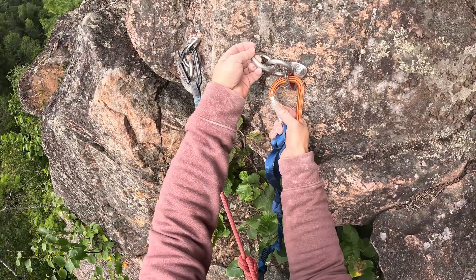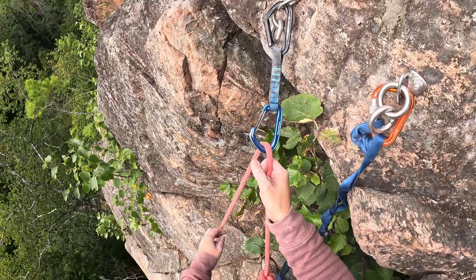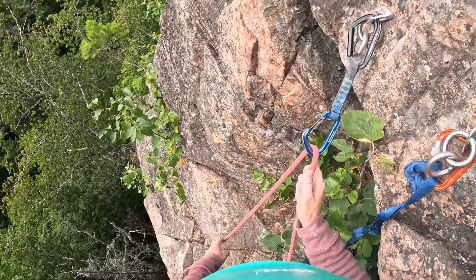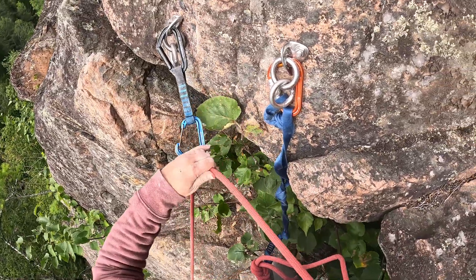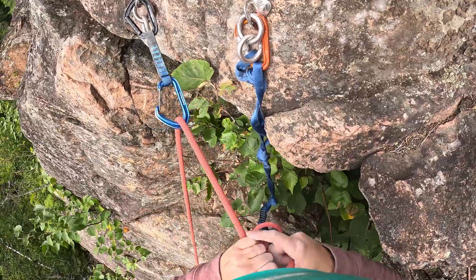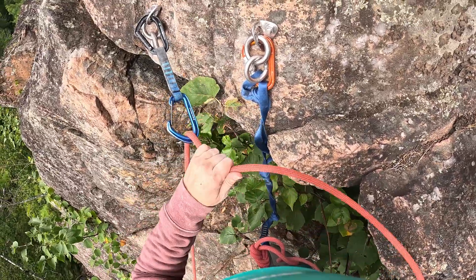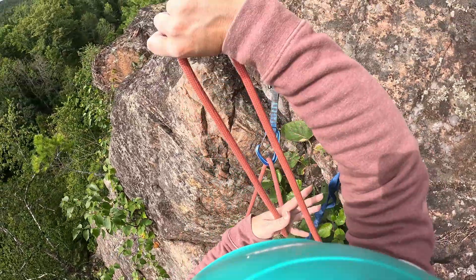If you're on a good ledge you can simply clip in your personal tether, your personal leash, to the other bolt. Make sure you lock it up. Once that's done you can start feeding the rope through the quickdraw, and you're gonna essentially secure the rope with a clove hitch, figure eight on a bight, or overhand on a bight.